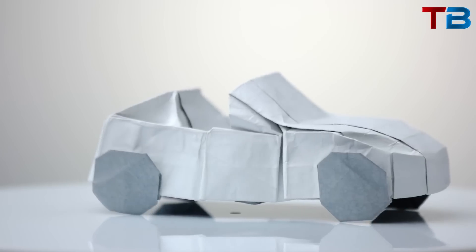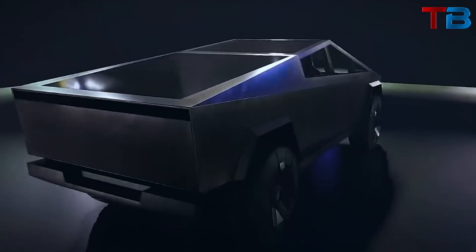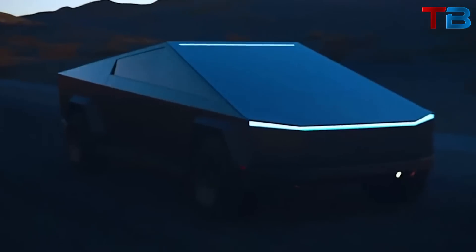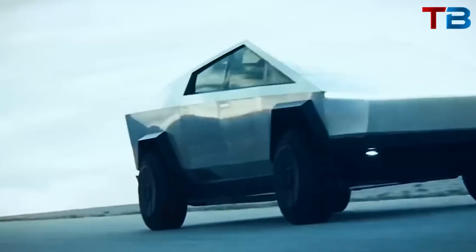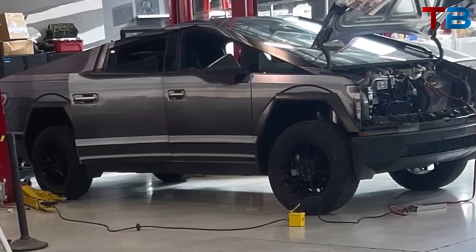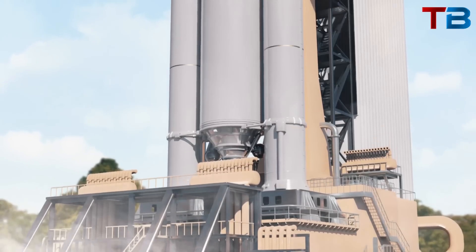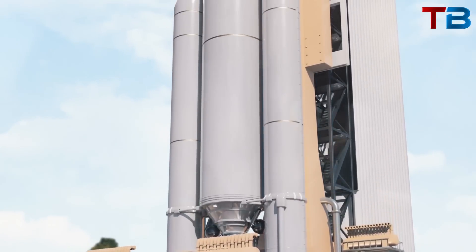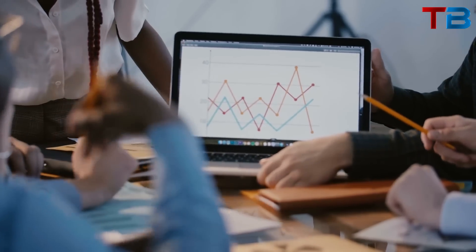This is no accident. The Cybertruck's design is heavily influenced by the origami design language, which is characterized by flat planes and sharp angles. This gives the Cybertruck a distinctive, futuristic look that is instantly recognizable. The exterior is made from an ultra-hard cold-rolled stainless steel alloy — the same material used in SpaceX's Starship spacecraft, another one of Elon Musk's ventures. This isn't just a marketing gimmick.